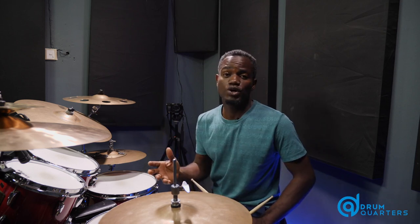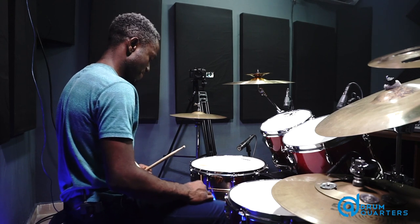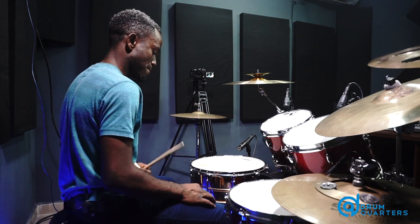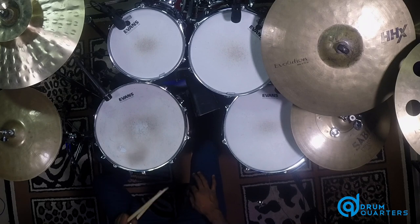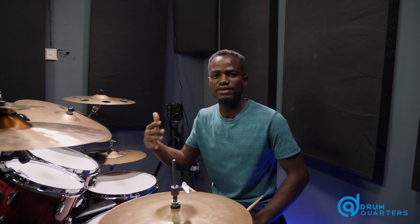So the next thing we're going to do is play the kick drum relative to the quarter note pause on the hi-hat. It's very important to practice these in isolation, so you get the right feel and placement of the kick drum.